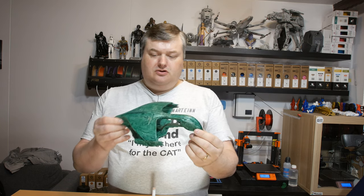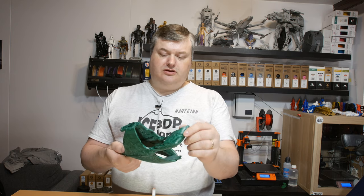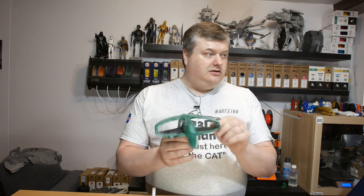This model is available on Thingiverse and I will leave a link to it in the video description so you can print it out. I had good fun doing this model — I made it for a friend that requested this print.